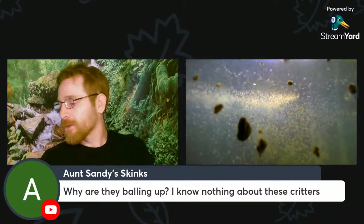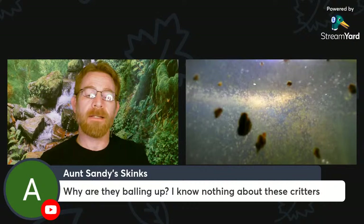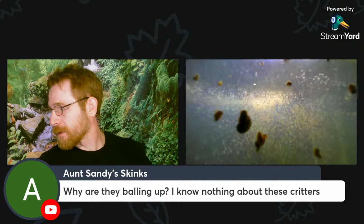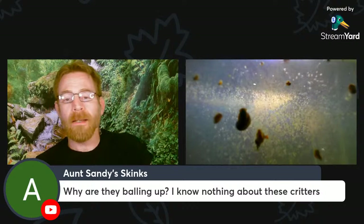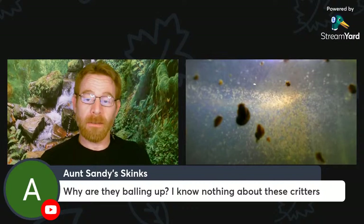There are two reasons why they're balling up: one is they're right under the light. But I've noticed that when I put food in, the balling up under the light becomes immediately much more pronounced — I just demonstrated that by dumping in some yeast. I'm not sure why their positive phototaxis — their attraction to light — increases so dramatically right after being fed, but I've observed it over time.